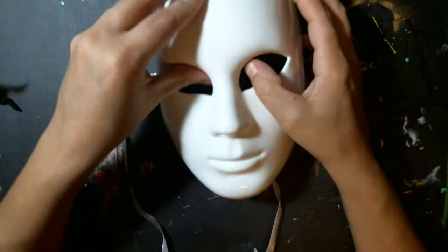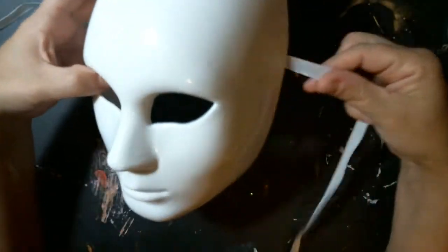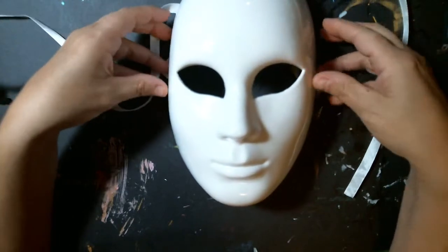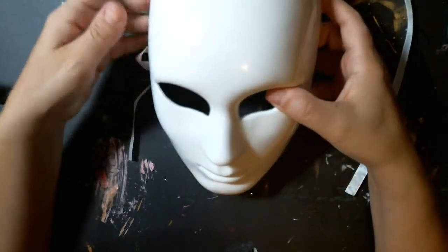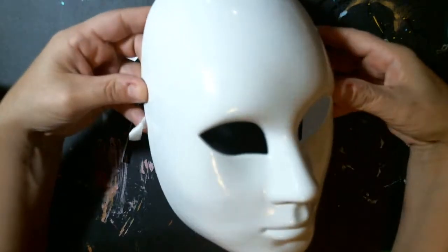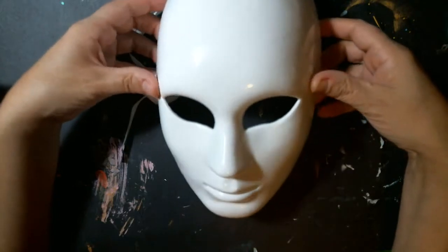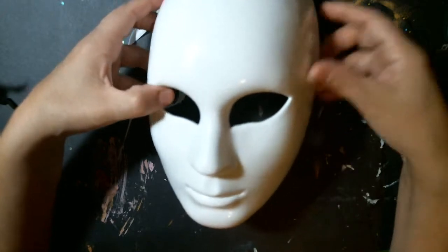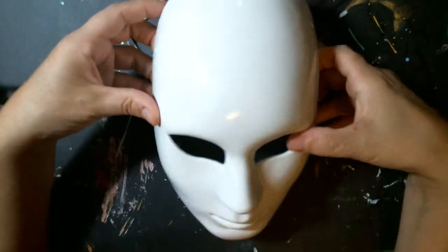We have a mask swap on International Crafters and we like to have a couple of volunteers to do swaps here and there during the month. One of our group members chose to do a Halloween type of mask for the swap. If you guys are interested in checking out International Crafters, I'll leave a link below — you can check it out. There's always new things to try.